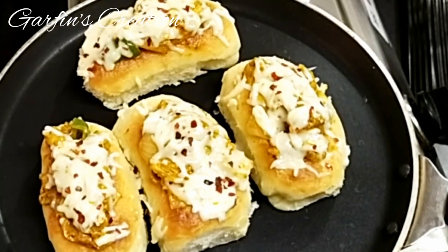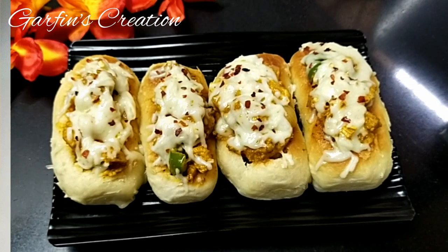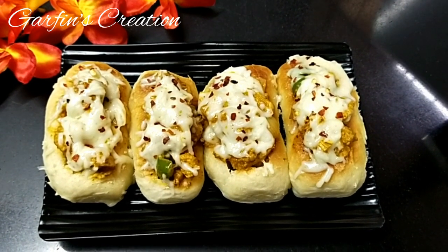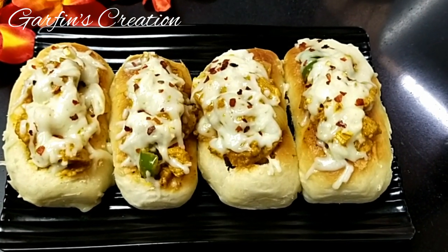Once you've tried this recipe, I'm sure you'll never buy from the shop again. Do try it out for yourself and enjoy! Thanks for watching. Do like, share, and subscribe to Guffin's Creation. Until we meet again, take care, bye bye.